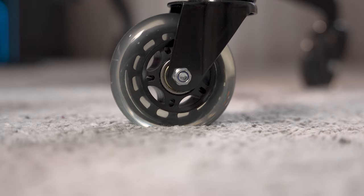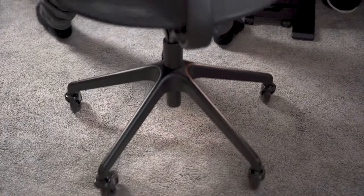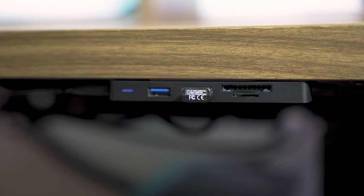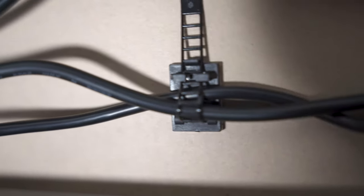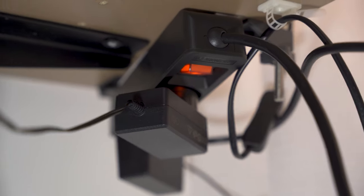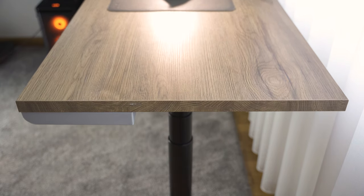I replaced the IKEA chair wheels with rollerblade ones which are far less aggressive on wood floors and allow me to move it easily even on my carpet which has a thick layer of fur. I have a USB port and card reader attached to the bottom of my desk for easy access, and underneath the desk I have strips that allow me to attach all the cables to the underside of the desk making it look super clean. I have connected the power strips with some tape to the underside of the desk, and since it's a standing desk all the cables can go up and down with it.